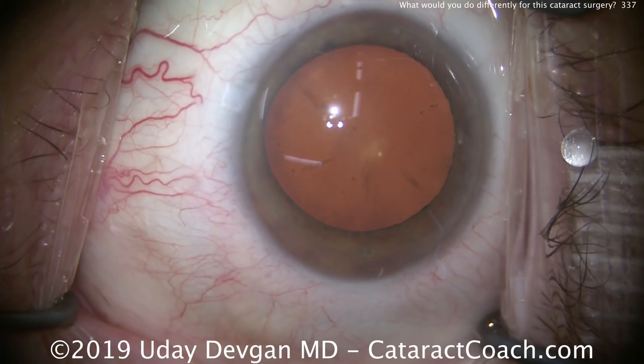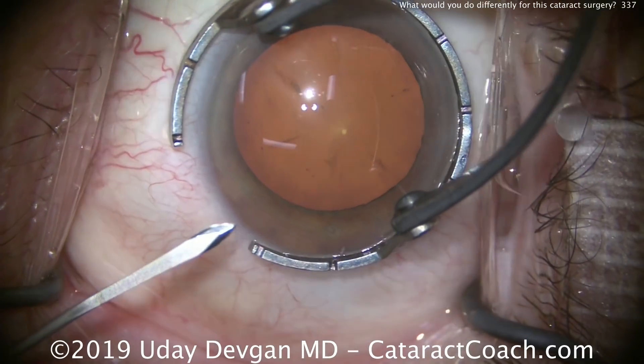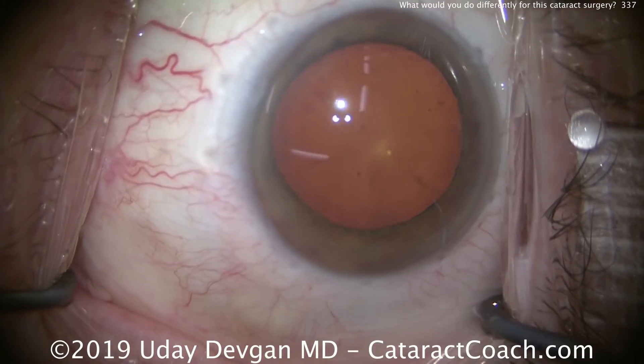So what should we do differently in this case? Now, luckily, the patient has good endothelial cell function and still has a corneal pachymetry that's reasonable at 560 microns.